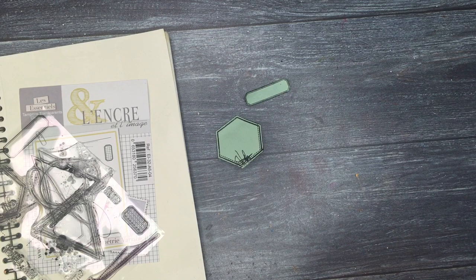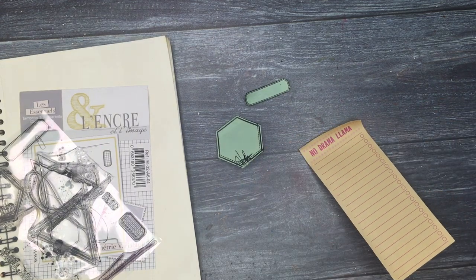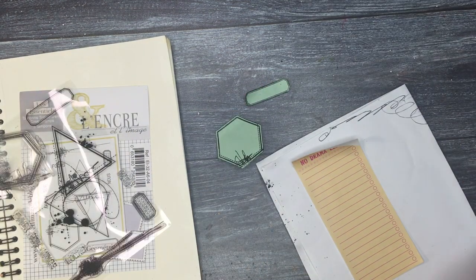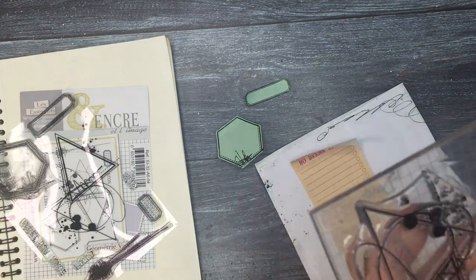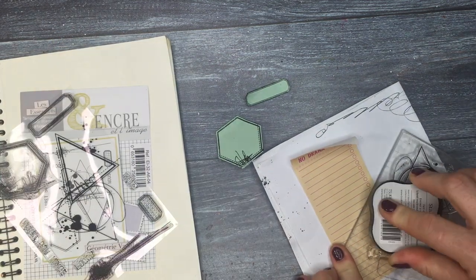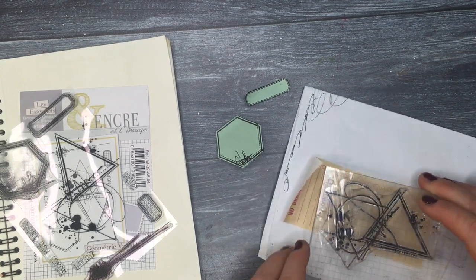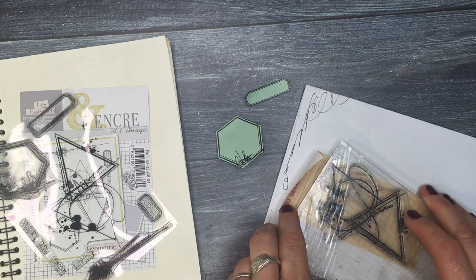I started with stamping — I really love stamping. I didn't want the page to be complicated. Right now I'm showing you how to do masking, because that's something you quite often may need when you stamp. I'm using geometrical motifs which are quite easy to stamp and cut out. I'm going to be doing masking using Post-it notes because they have an adhesive part I can use to attach them to the paper.